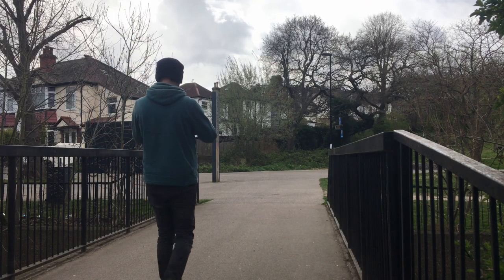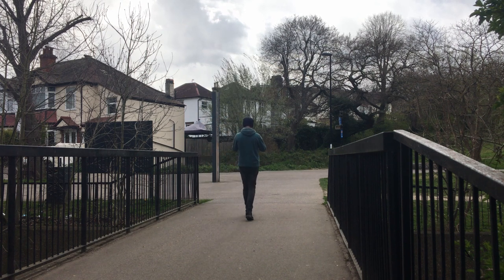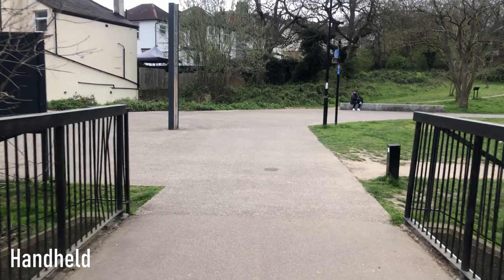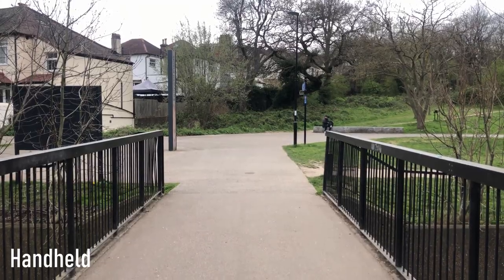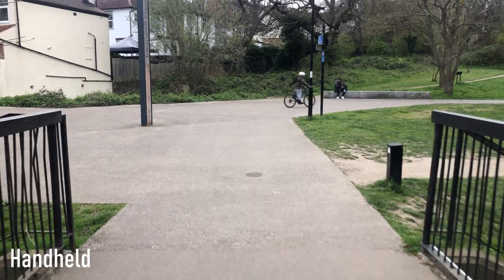For tracking shots, handheld was actually very simple. Doing that ninja walk — heel to toe, heel to toe — you can get really great shots. Whilst my first attempt was a little bumpy, I improved within the next shot or two. These simpler shots really work with handheld and you don't need to spend loads of money on a gimbal. On the second shot it was way smoother, and with post-stabilization it's going to look even better.